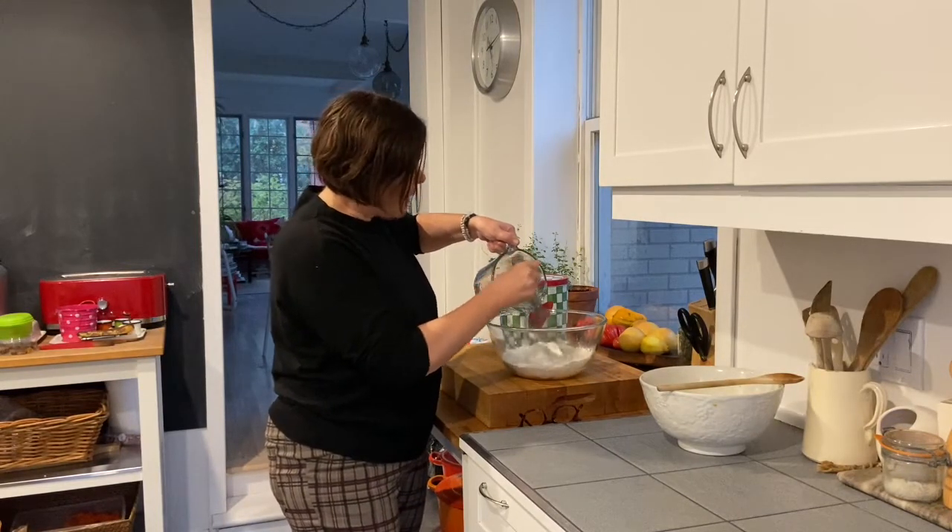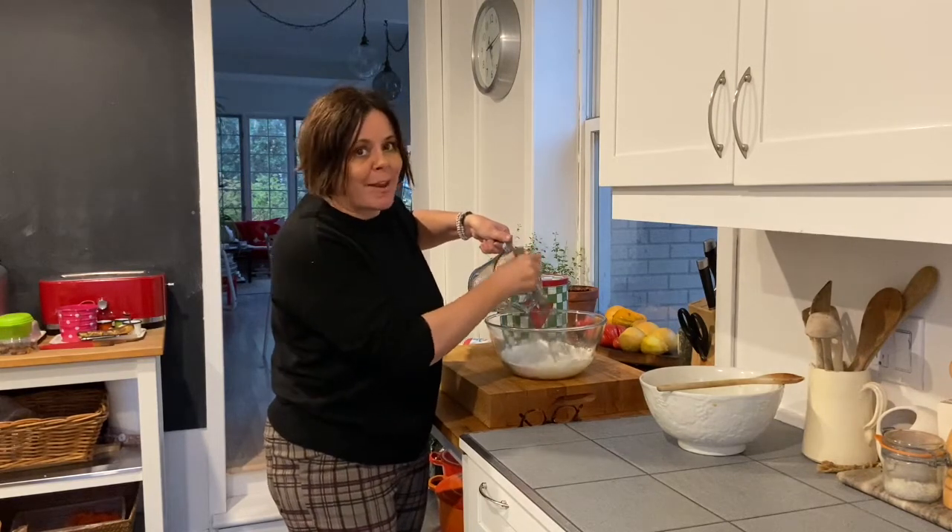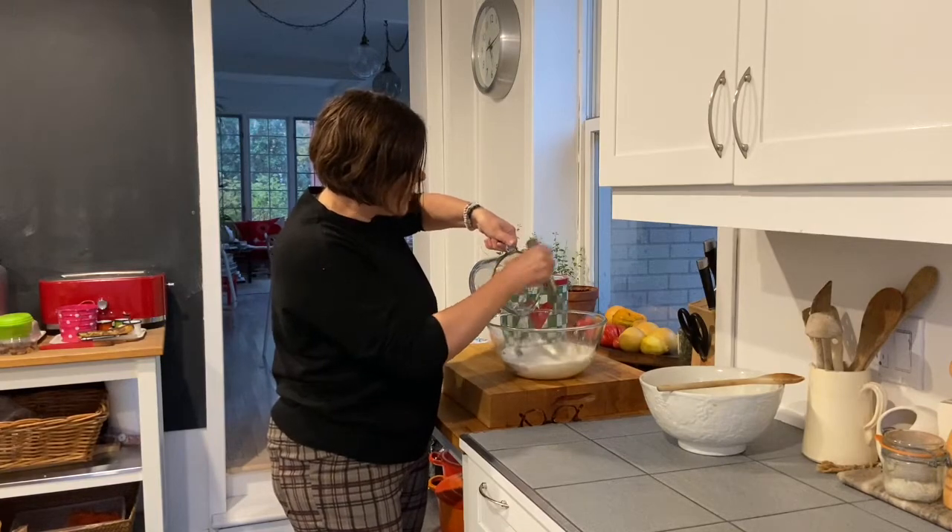I'm just going to add a cup of water — this makes a really simple batter. Once the apples are done macerating, I'm going to dip them in this batter and then fry them in oil. Delicious, and that's it.